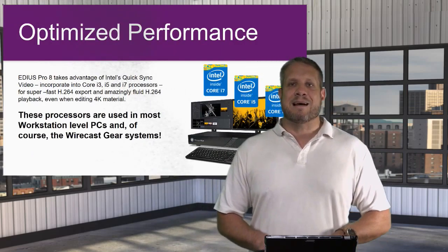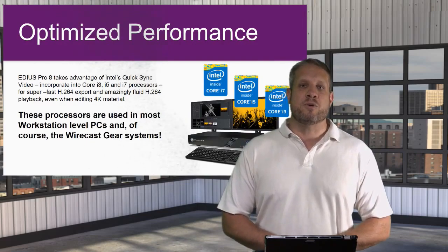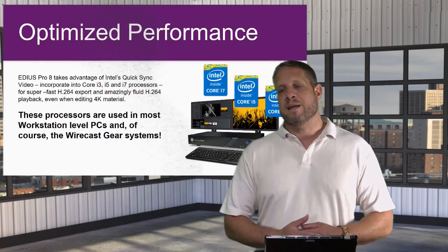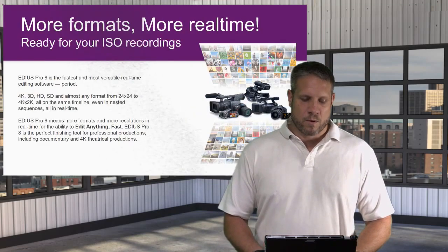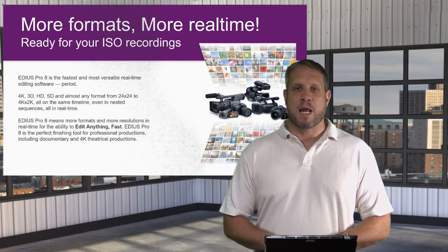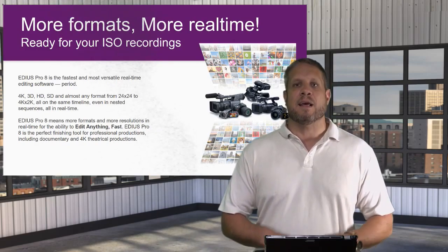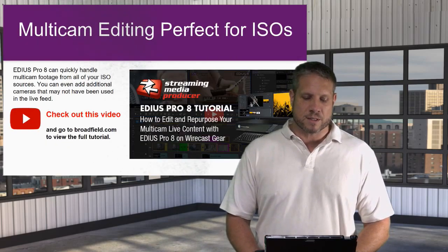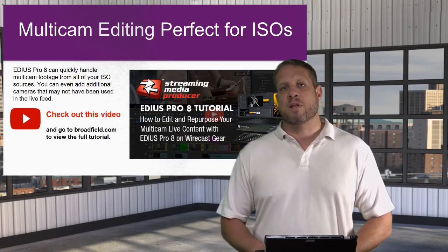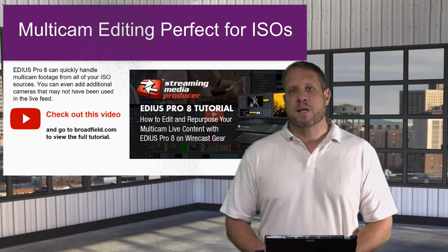EDIUS Pro 8 is designed and optimized for a Windows PC with an Intel Core processor — the same processors used in all Wirecast Gear systems. So adding EDIUS to your Wirecast Gear box is a seamless solution where one is optimized to work with the other. With EDIUS Pro 8 you can work in more formats with more real-time capability — it handles 4K, 3D, HD, SD, and any resolution you throw at it, including all of your ISO recordings. EDIUS also has a key multi-cam editing capability, and we have a short video clip that Mike Downey did for us that gives a great overview of how simple it is to use the multi-cam editor with your ISO recordings.